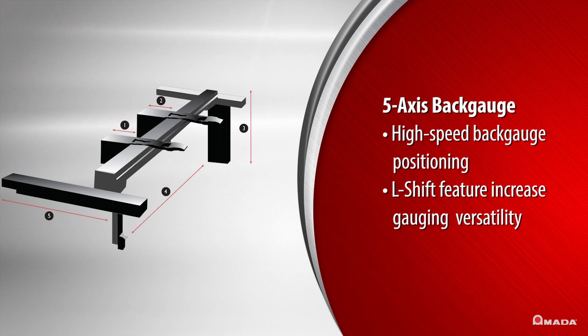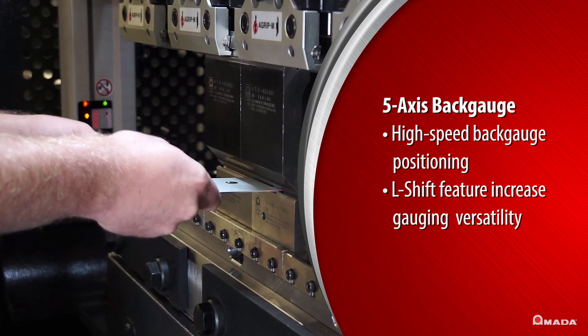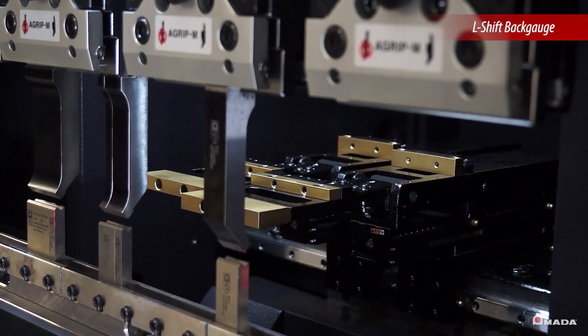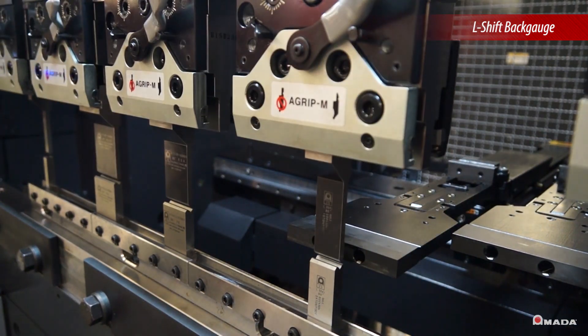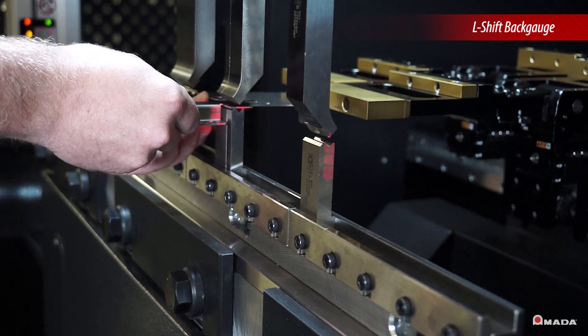A 5-axis back gauge positions itself quickly and precisely. An L-Shift feature is also available to increase gauging versatility. L-Shift allows the back gauge fingers to move independently to gauge asymmetrical parts with maximum precision.